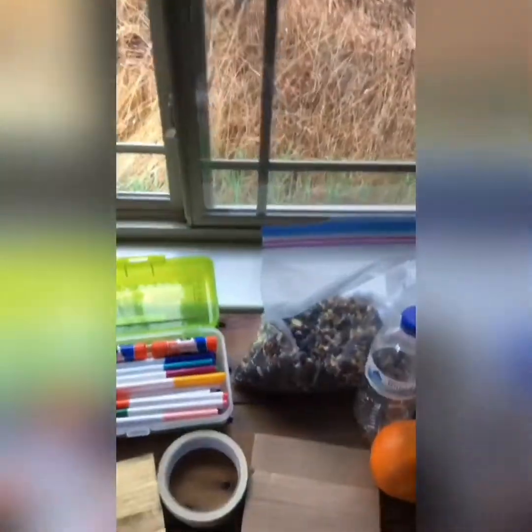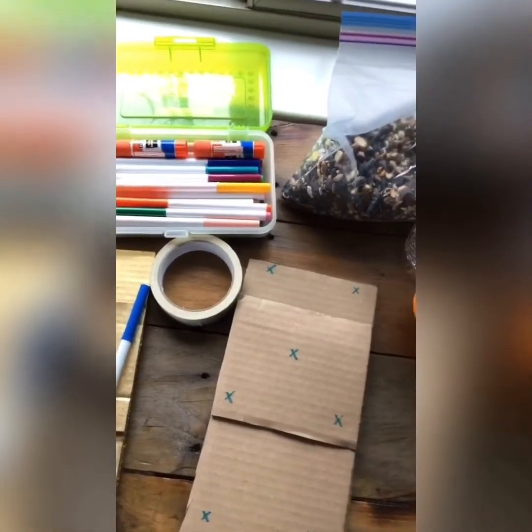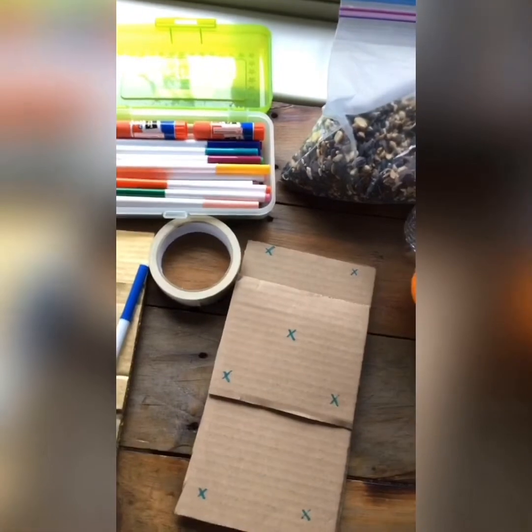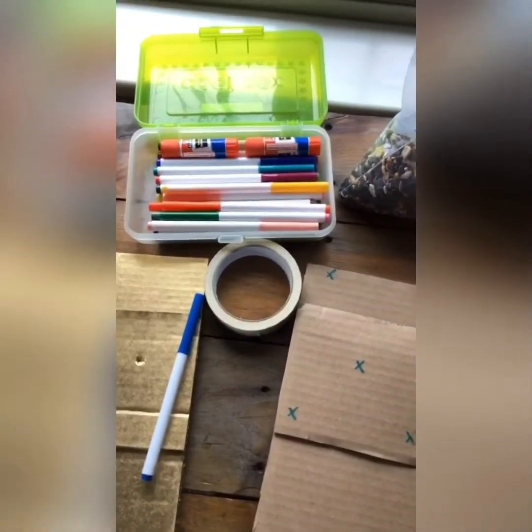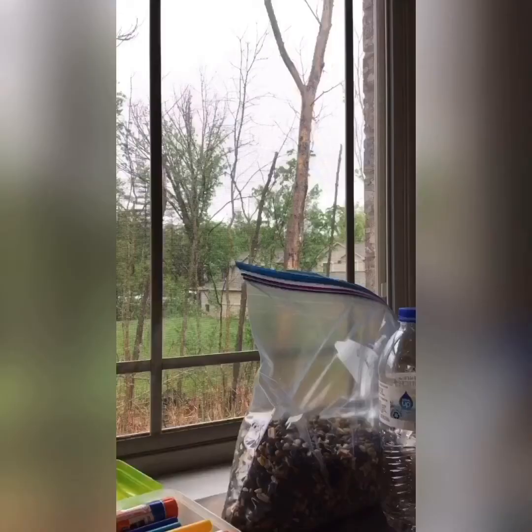Now we're gonna make our marks for our holes — grab any color you'd like. Our X's are marking the spot where we need to poke a hole through. When you're doing this, make sure you're being extra careful and ask an adult for help. Make sure you go all the way through all three pieces of cardboard. Hold your board, press the scissors on the X, and twist until it goes through — watch your fingers.